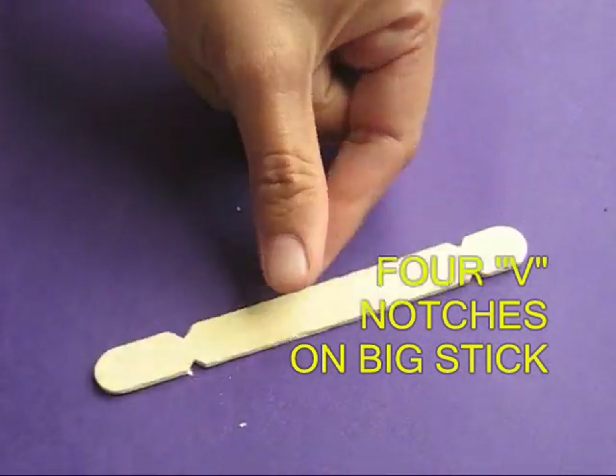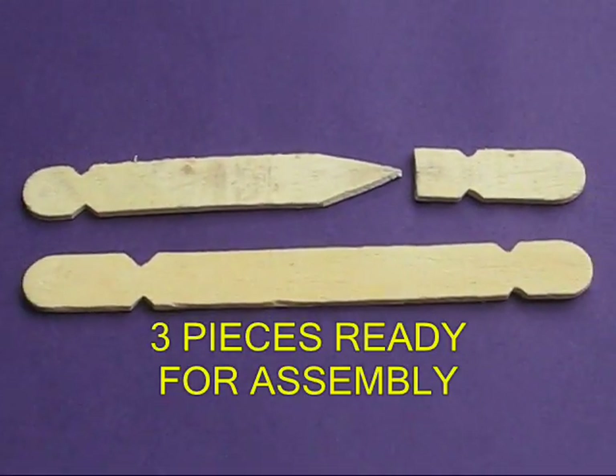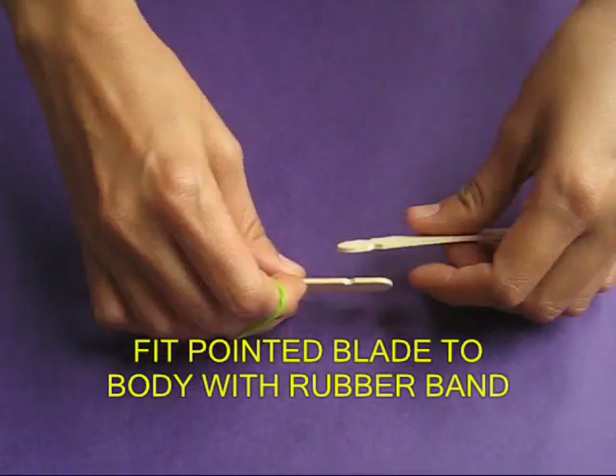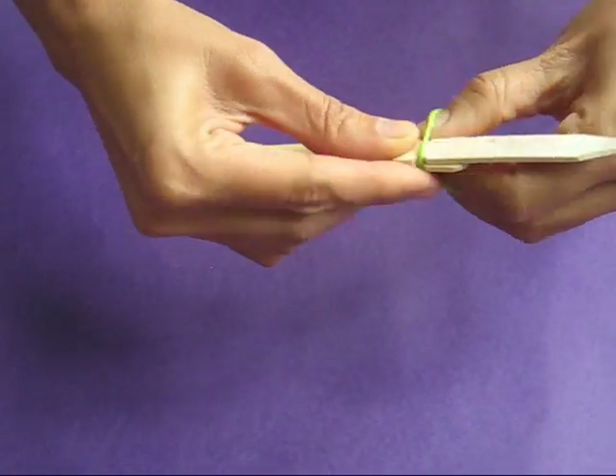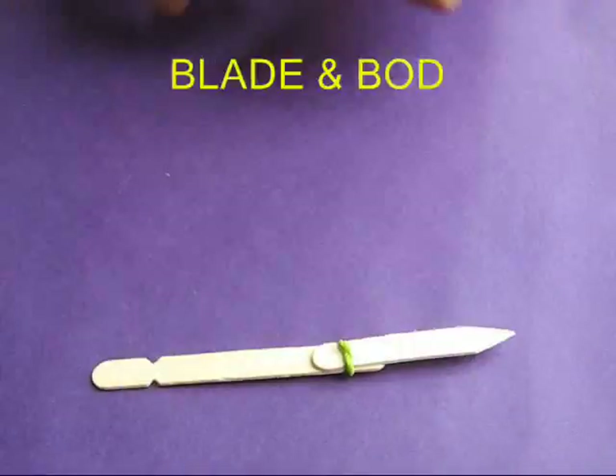Make four V notches on the other full stick. All three pieces are ready for assembly. Fit the pointed blade to the big stick with a rubber band. This is the blade and body assembly.